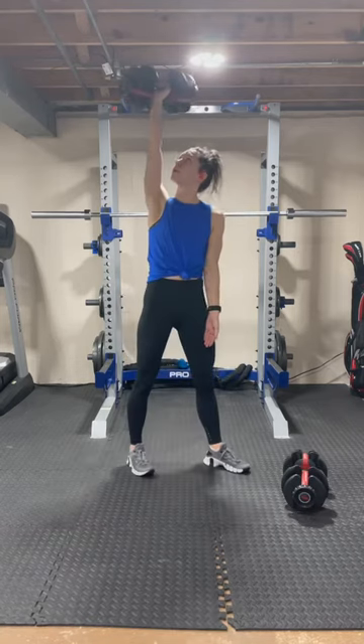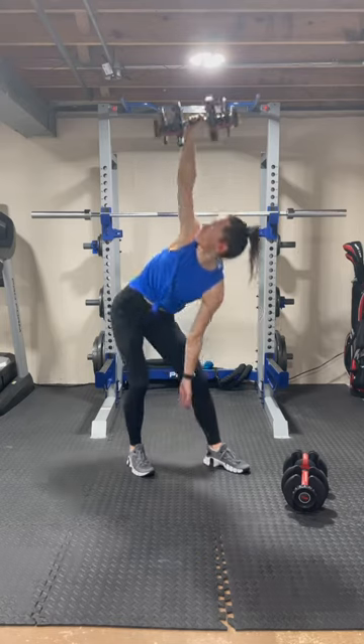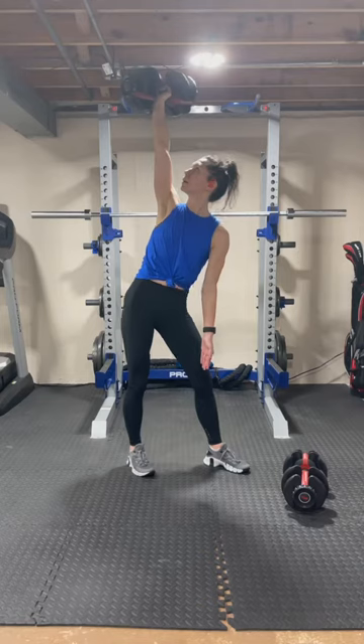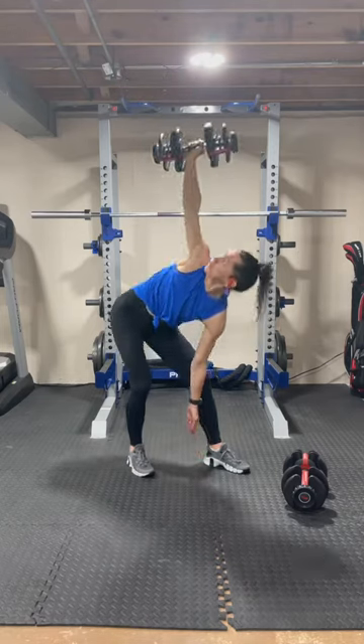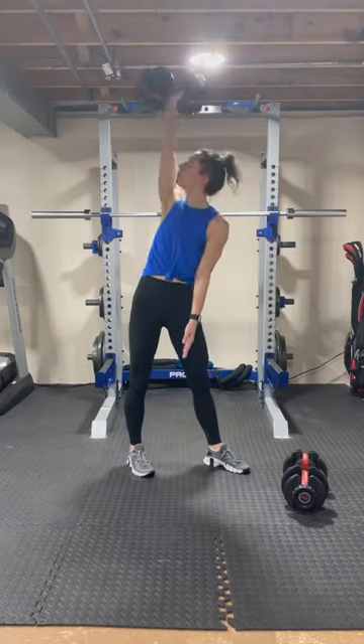Keeping with the single side movements, we are going to go into windmill. The weight is overhead at this point, and we're focusing on shifting our hips back. If you have shoulder issues, please switch the weight to the opposite hand, which will still activate your core and glutes appropriately.